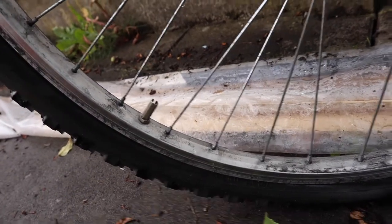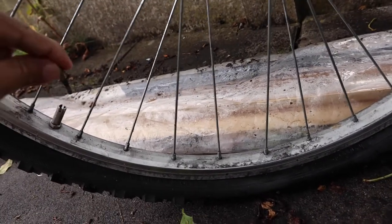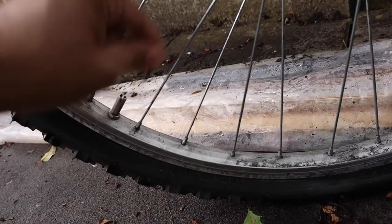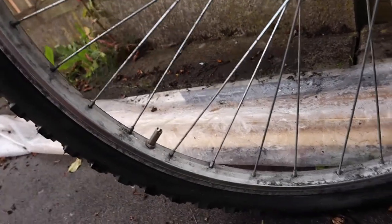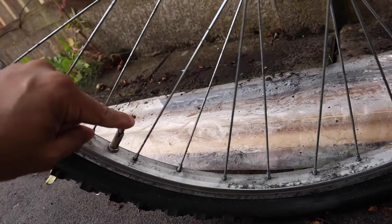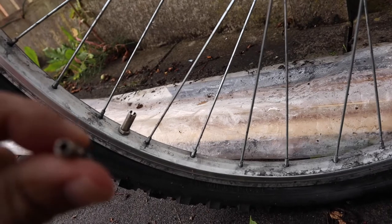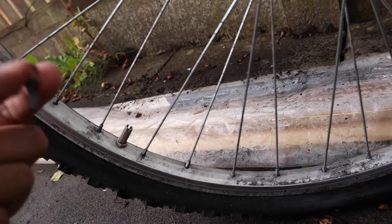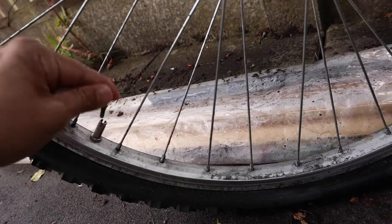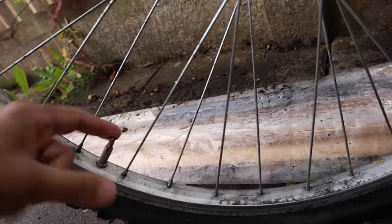I've learned the hard way — I took this bit out and all the air came out of the tire. I went to my local petrol station to fill the tire up and I couldn't do it because of this valve, which is totally different to your standard valves that you get on your car or bikes.